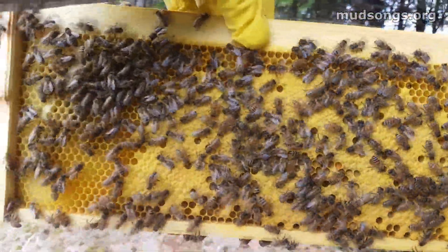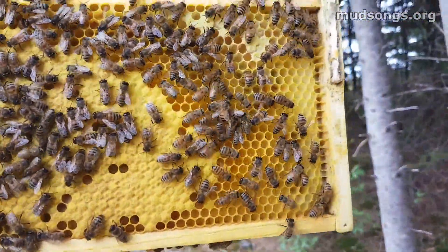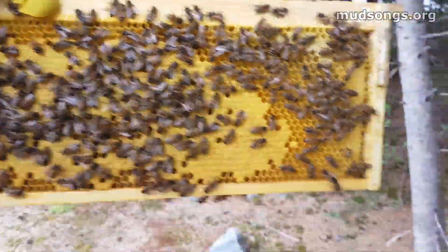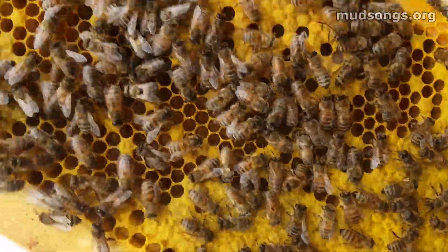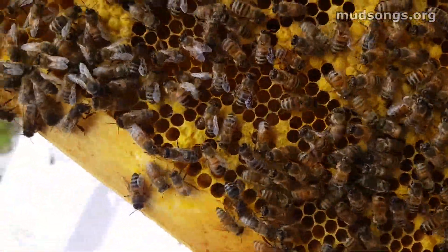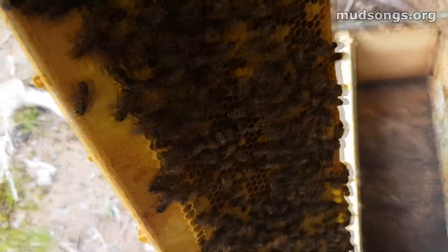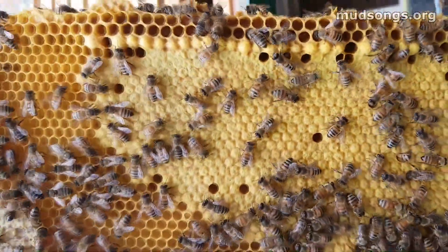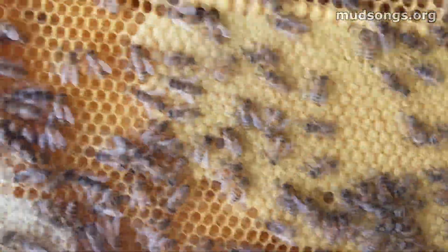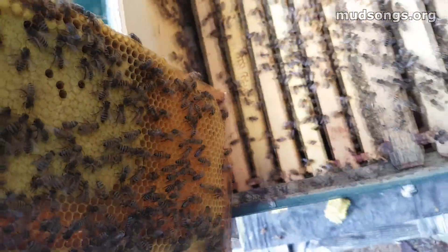Oh yeah, look at this — this is beautiful. This is on a medium frame, nice yellow everything. You can see some capped brood and some holes where the bees have hatched out, and each of those holes — or most of those holes — are full of fresh eggs. So as soon as they're empty, the queen is going into town on those eggs. Just looking at this brood pattern, it's just a solid sheet of brood, and all the hatched-out brood around the edges have been filled in with new eggs and grubs.